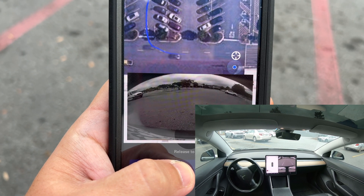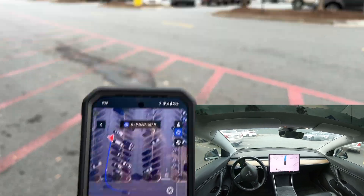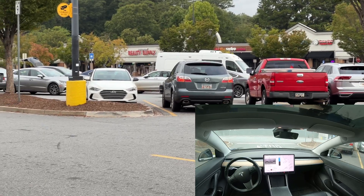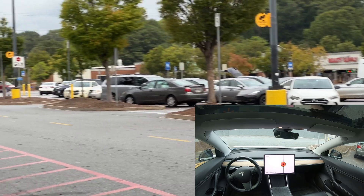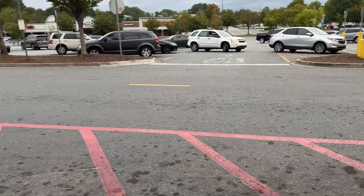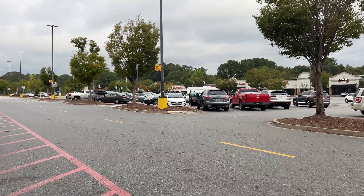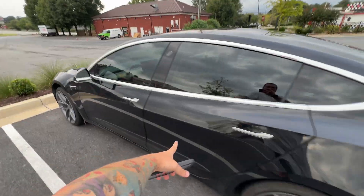I like that it even shows me the reverse camera, and of course if I let go of this button it would instantly stop. Now it's coming around with its blinker on - very nicely done. But there's a truck coming and it says 'Cannot use on public roads' - it thinks this is a public road. That's part of the problem. It thinks this is a public road. Oh my god.